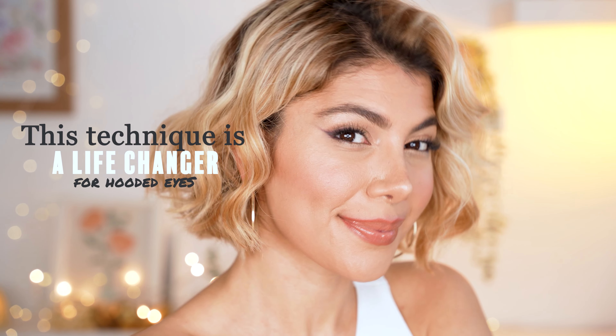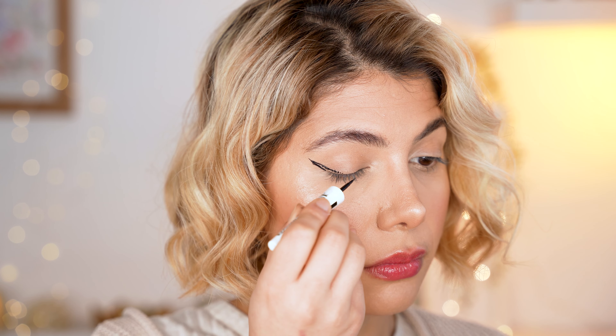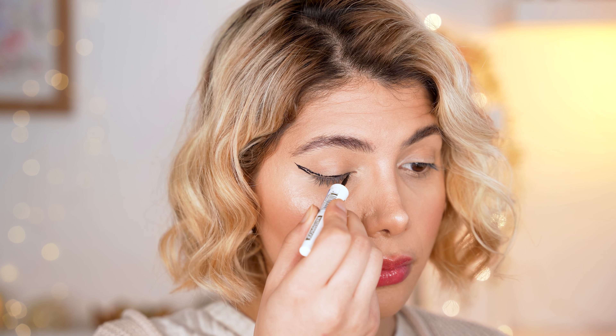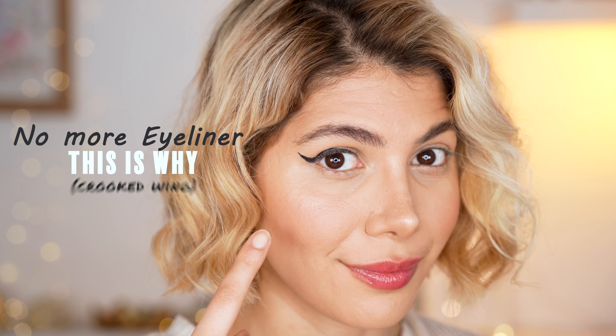Ever since I've been using this eye makeup technique, I never really think about going for a regular winged sharp eyeliner anymore, especially not on my hooded eyes — and this is why. I'm sure you will not either after watching this tutorial.